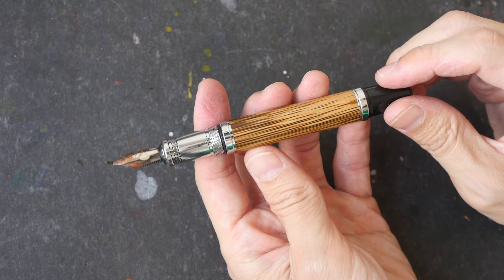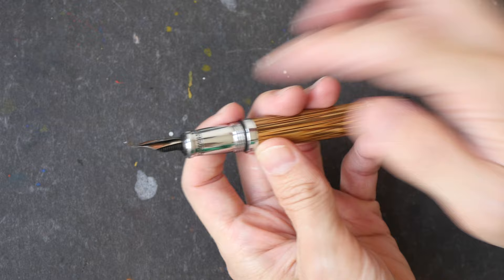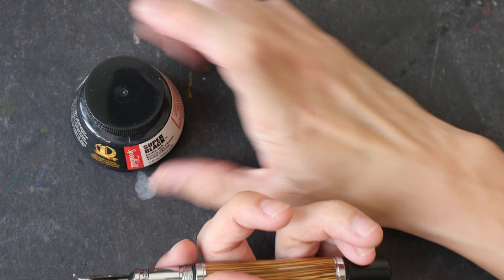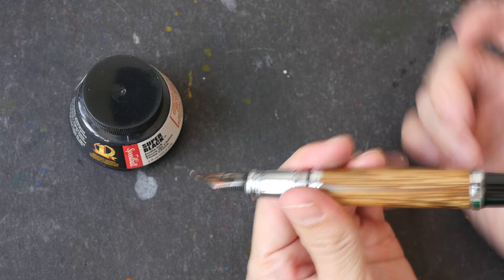The tools I'll be using today are this Duke Confucius fountain pen with a full-day nib, which is a bent nib. I'll be dipping this pen into Speedball Super Black ink — this is Indian ink, heavily pigmented and waterproof. If you want to use dip pens with this ink, make sure you clean your pen after each drawing session.